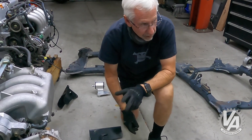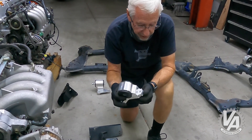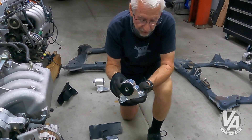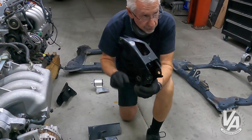For the rear, we have to use the RSX subframe. So the rear winds up being what looks like a normal rear mount for a DC-5, and we use the stock DC-5 rear bracket.